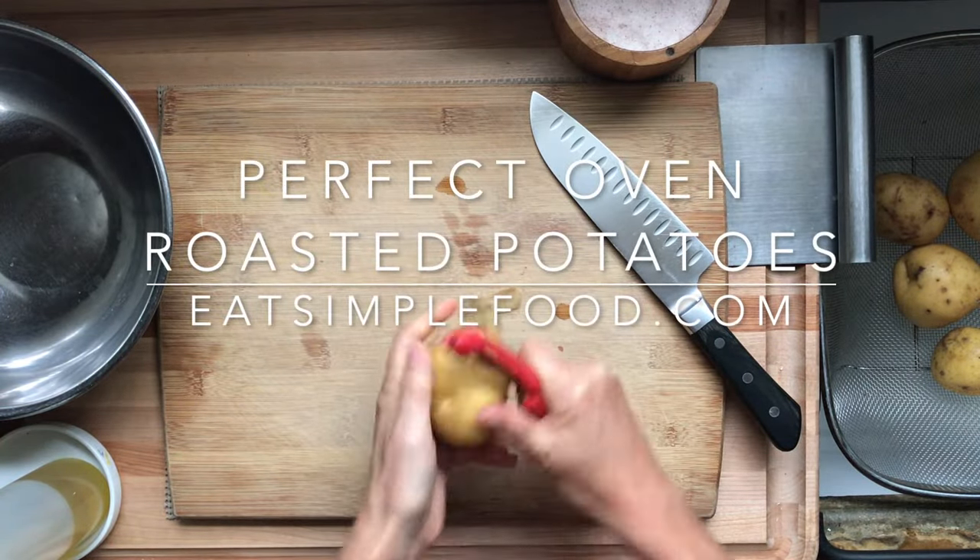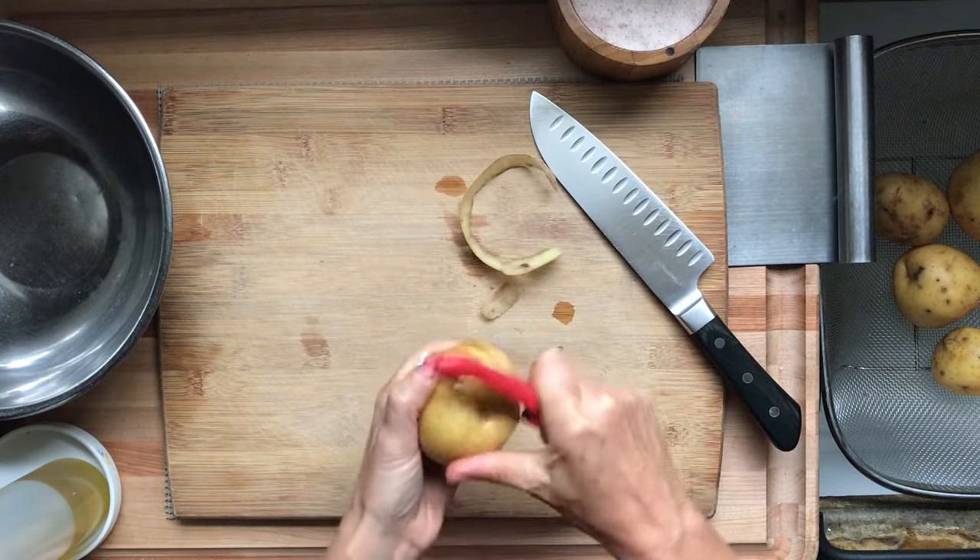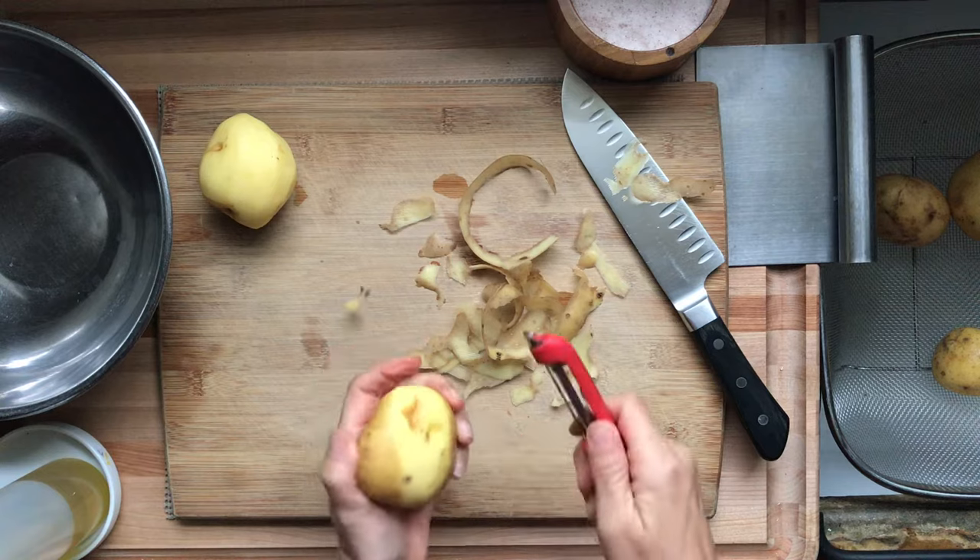This is crispy oven roasted Yukon Gold potatoes. Line a baking sheet with aluminum foil or a silicone mat and preheat your oven to 425 Fahrenheit.